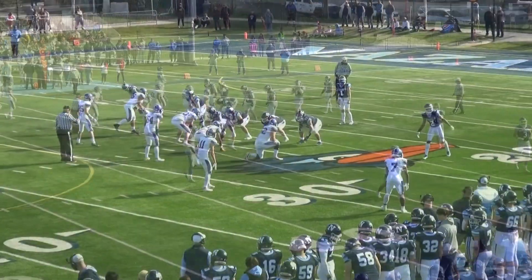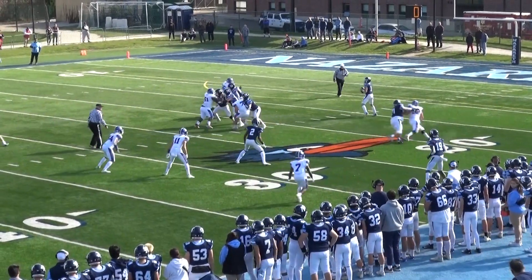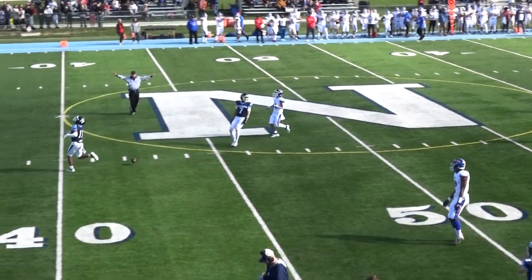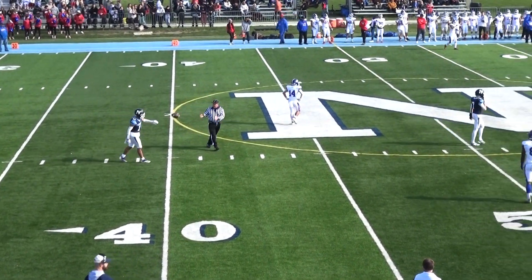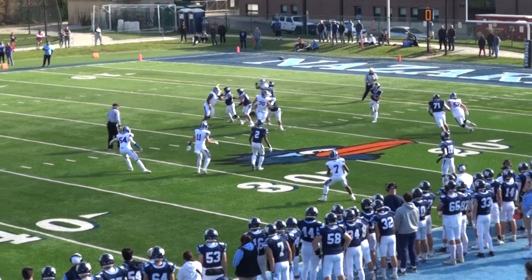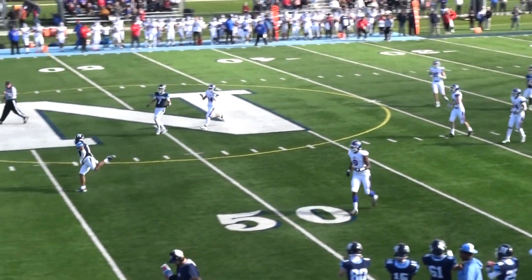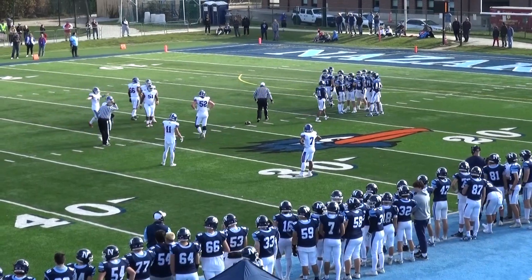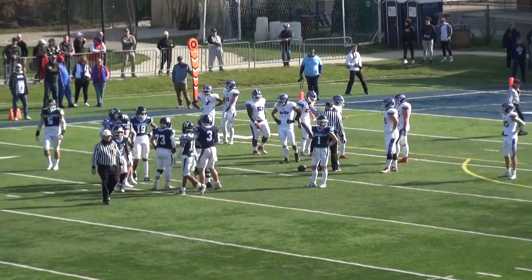So it'll be second and 11, ball at the 24, with 2:19 to go. Clean pocket for Malachuk — wide open — oh, he dropped it! Do we have to put super glue on these gloves? He was guarded by Cam Williams anyway. The ball was thrown just a little bit behind him, a little bit downfield. He was open, but the ball was behind him a bit. I like that Malachuk had some zip on it.